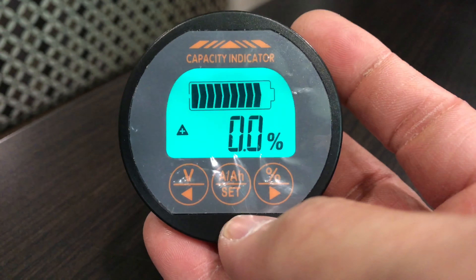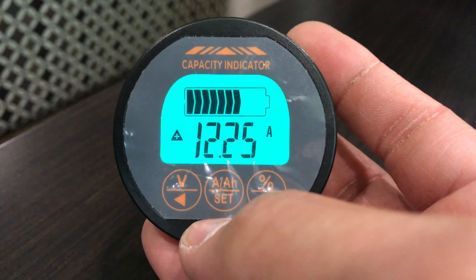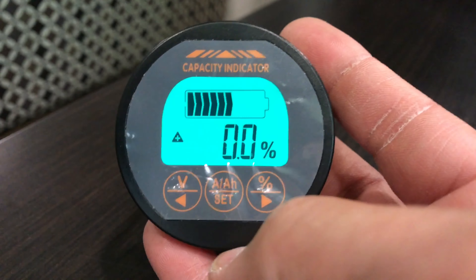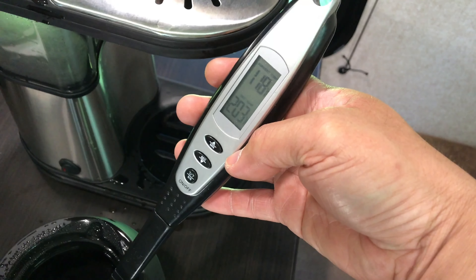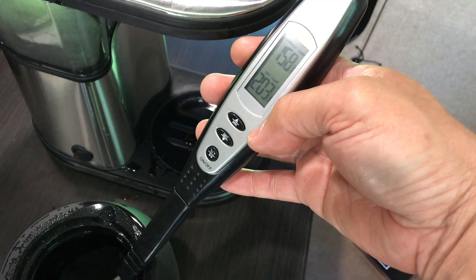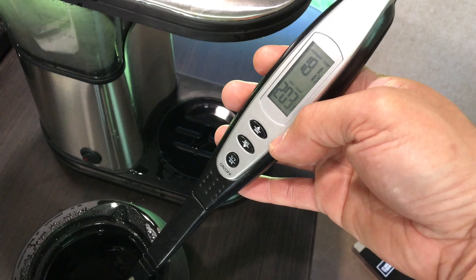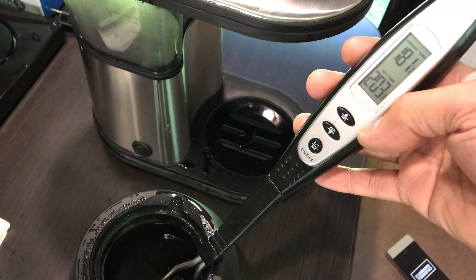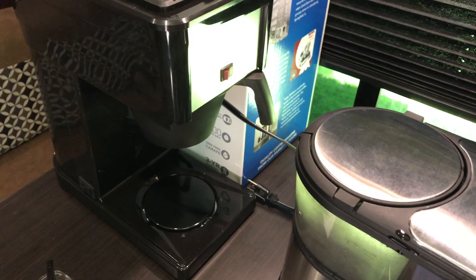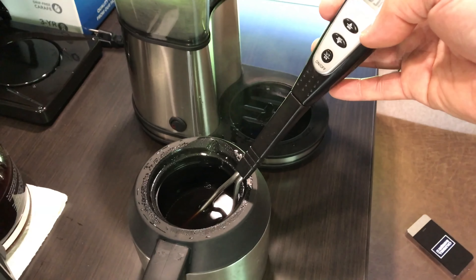The battery percentage dropped to zero — it may have done a reset — but we have 12.84 volts, drawing 12 amps, so we should be in good shape. Temperature check: the Bunn came in at 176 degrees, and the Bonavita is hotter at 180 degrees. Going by temperature alone, the Bonavita is the real winner.